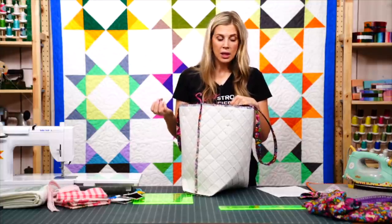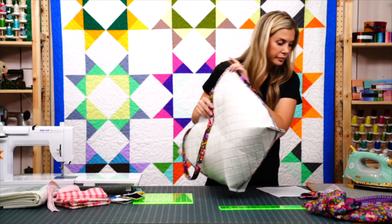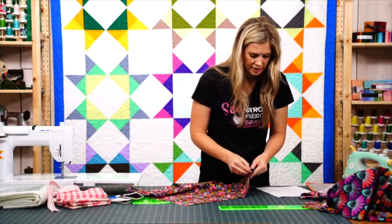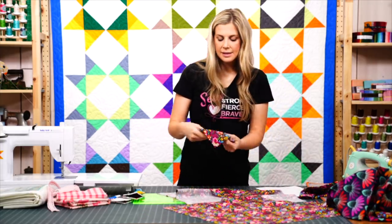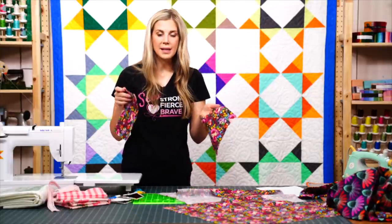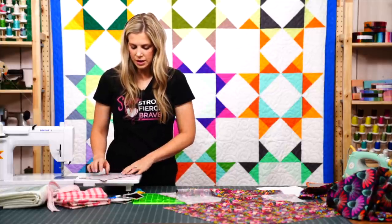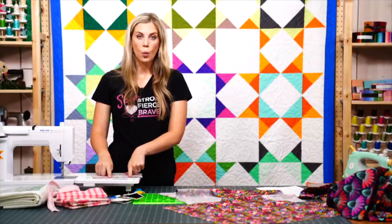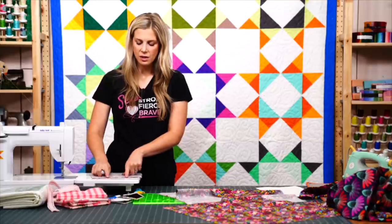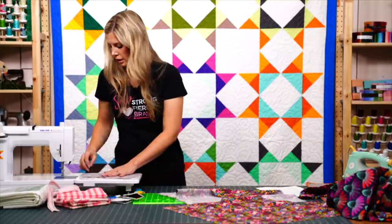The lining is the same 20-inch squares, but we're going to add a pocket inside. We've got our two lining squares. To add the pocket, cut two 6-by-9 rectangles from the same fabric. Place them right sides together and sew a quarter-inch seam all the way around, leaving about a 3-inch opening on one side. Backstitch at start and stop.